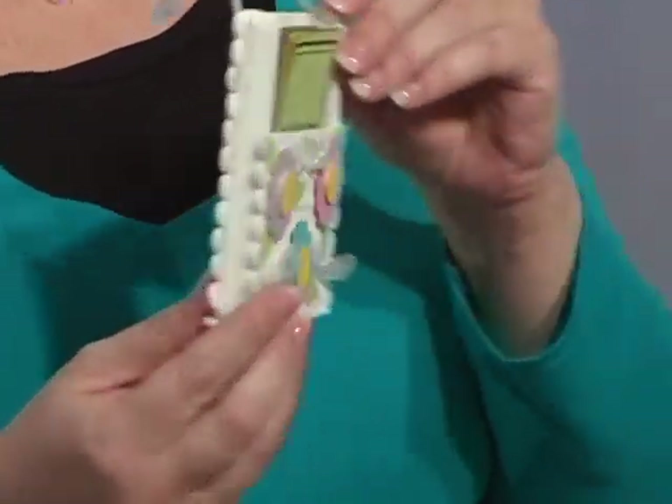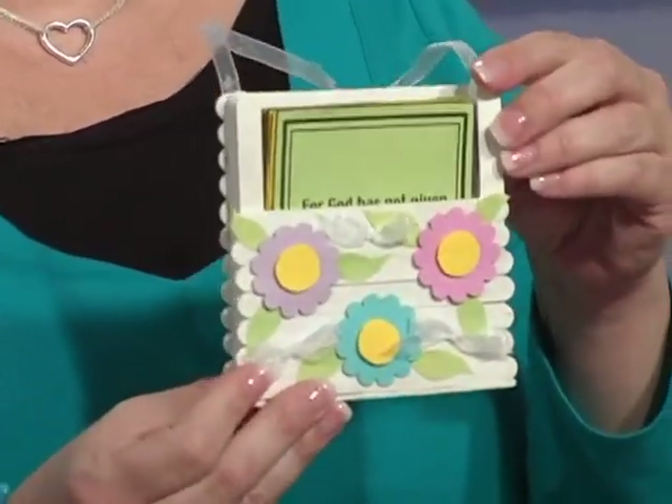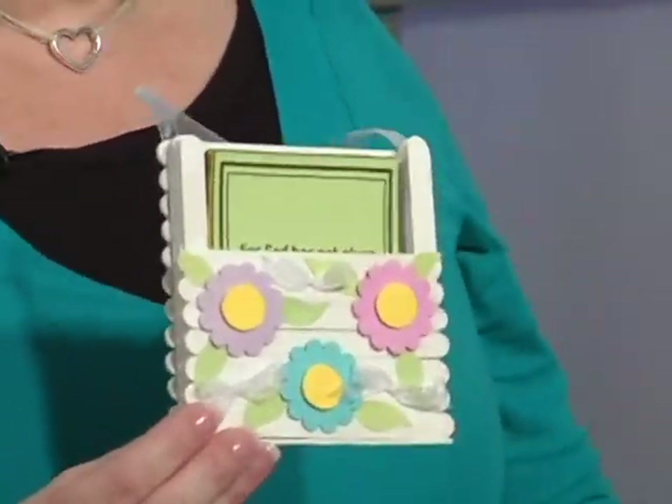Now a four or five year old would find it very difficult to follow instructions on how to make this one, but if you have somebody that's more in fourth, fifth, or sixth grade they would have a lot of fun and it would be challenging for them to make this using paint — painting it and designing the front of their craft box.